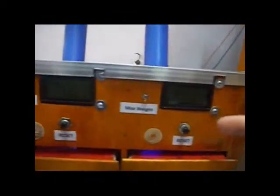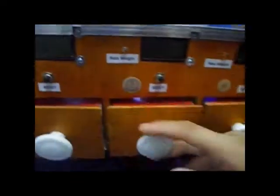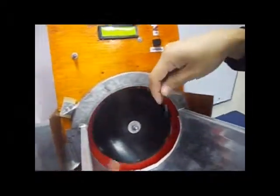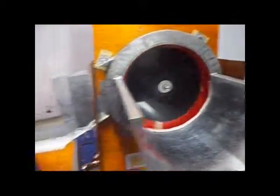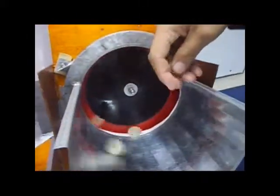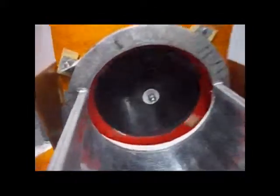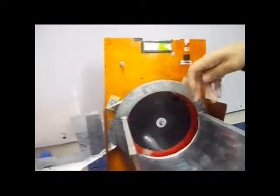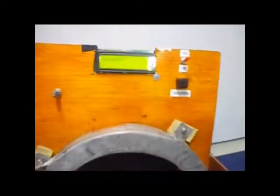Now we will check: 5 cents — no coins; 10 cents — no coins; 25 cents — empty; 1 peso coin — empty; 10 peso coin — empty; and 5 peso coins — empty. We will now put some coins on the spinning disk. The machine will display "processing" as it sorts the coins. We will now stop the machine.